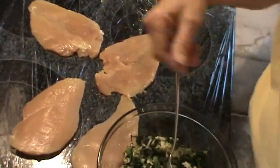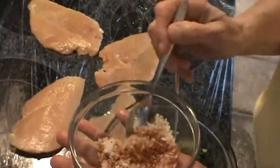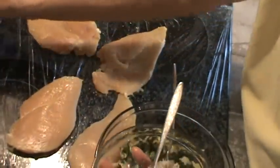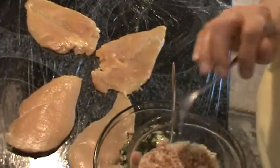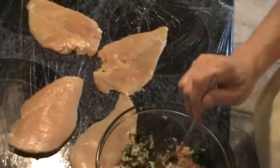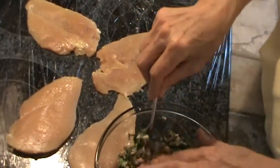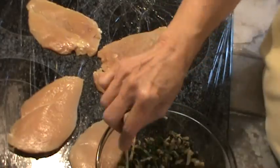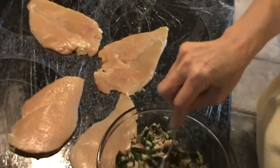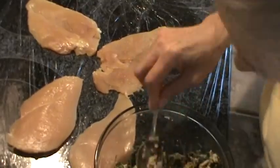To this mixture, we're going to add a couple of tablespoons of breadcrumbs, and I put about a teaspoon and a half of Cajun seasoning — the New Orleans Cajun seasoning. Mix that up and then dump it in with the filling and mix it all up thoroughly. Smells great!